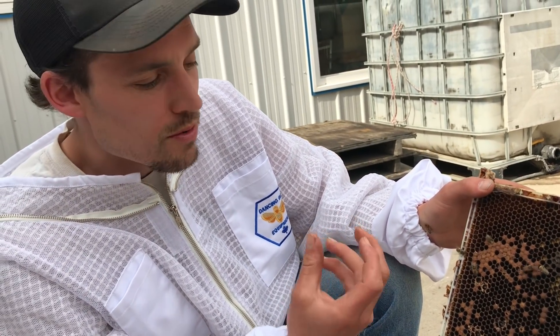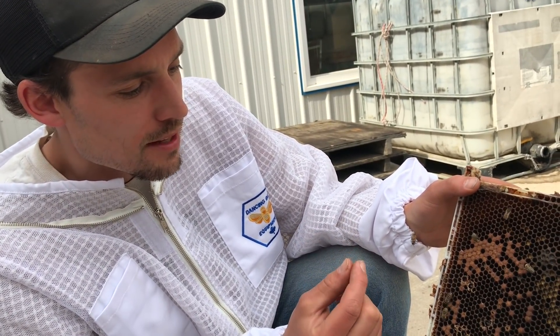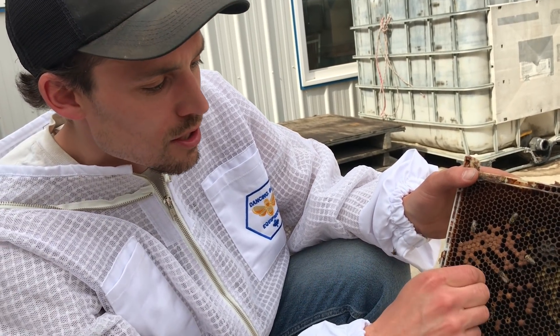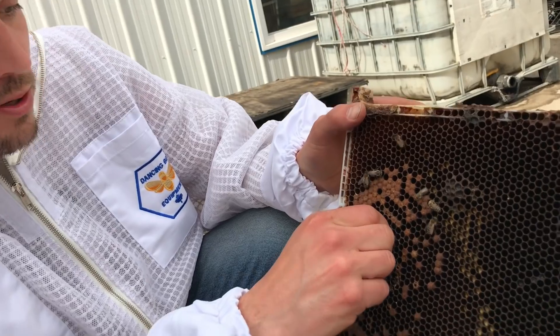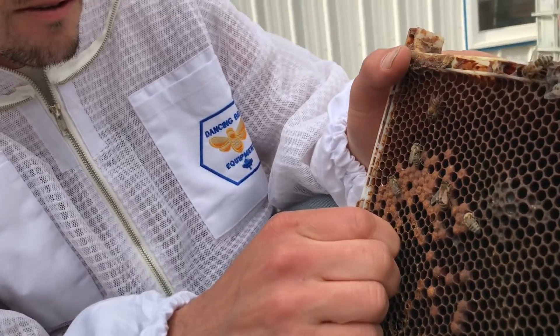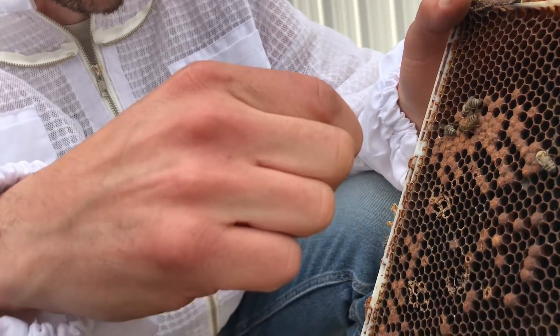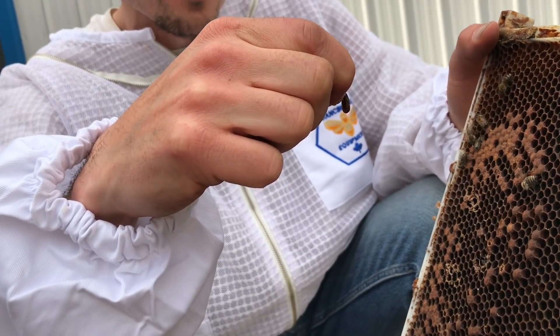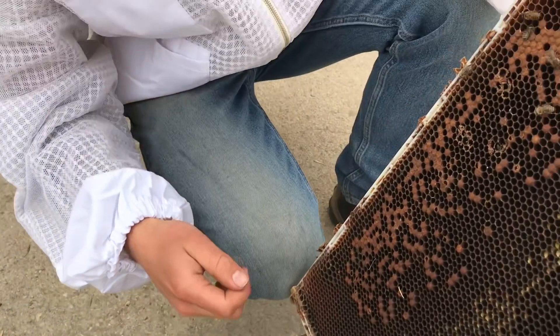American Foul Brood would rope out and pull out at least a centimeter, sometimes two centimeters. With sac brood, the inside of the larva turns into a watery mush, but the skin of the larva stays fairly intact and you can just pull it right out. If I had tweezers it might work better, but the bees could actively pull it out - the whole thing stays intact, like a sack, which is why it's called sac brood.